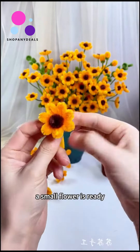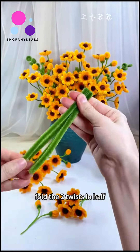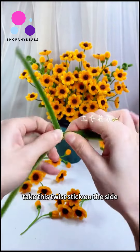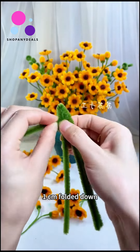Apply glue right in the middle of the petal. A small flower is ready. Now let's do the leaves — fold the two twists in half, one goes through the middle, crossed together.